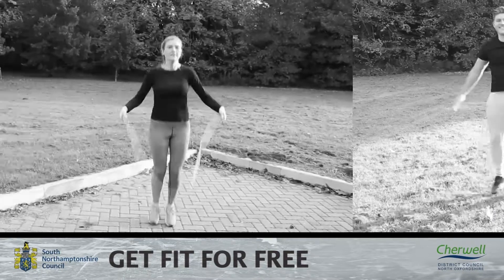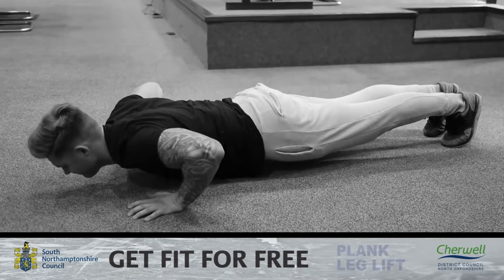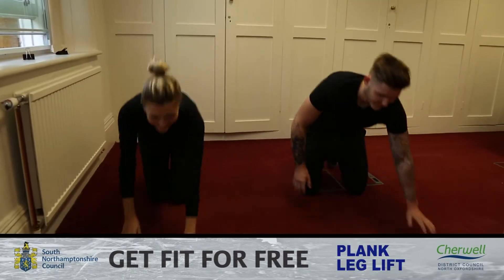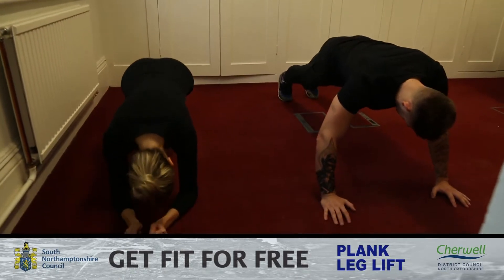Welcome back to a Get Fit For Free video, where today Tom and Naomi are going to be demonstrating the plank leg lift. To start this exercise, lower yourself into a plank position, either balanced on your hands or on your elbows and forearms.